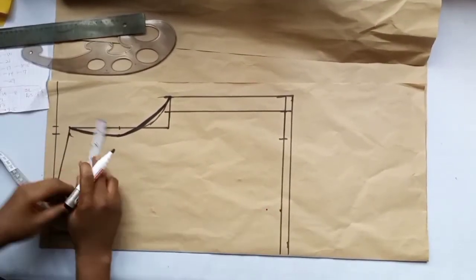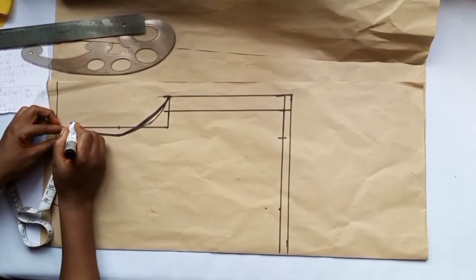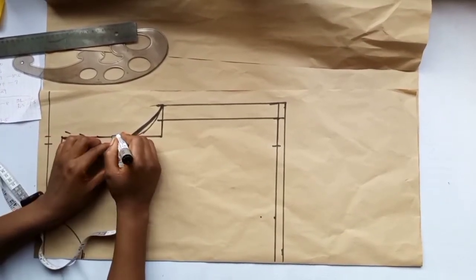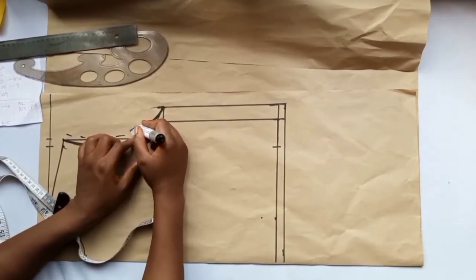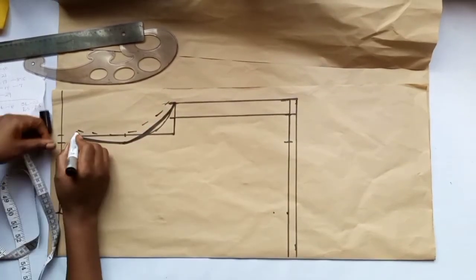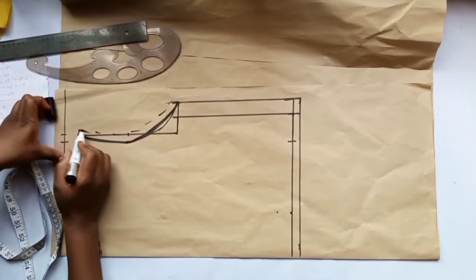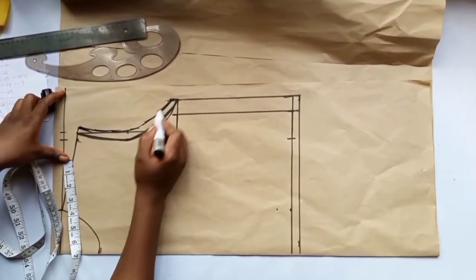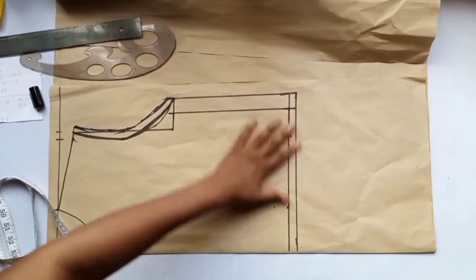These steps complete the basic bodice construction. You can add half inch on the side — this half inch will join the sleeve. So you just add half inch, or include all allowances on the dress. This half inch joins the sleeve. This is basically how to make the upper part.